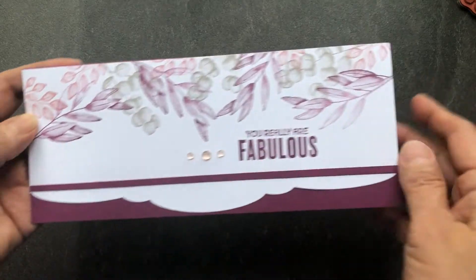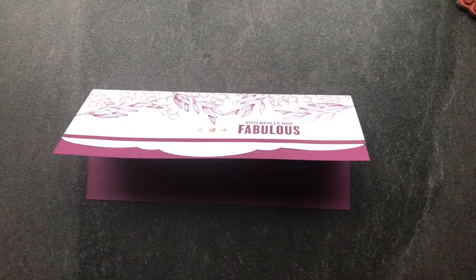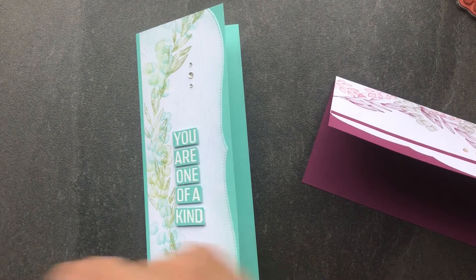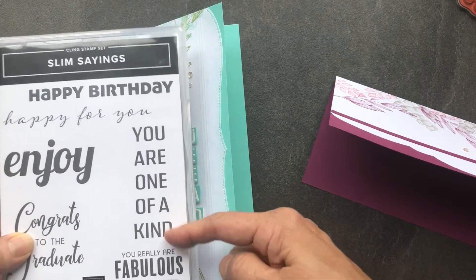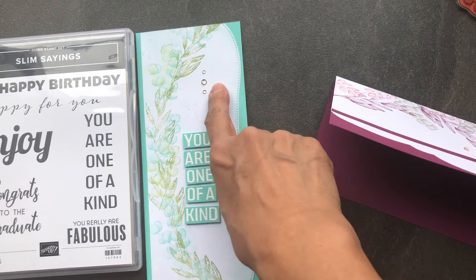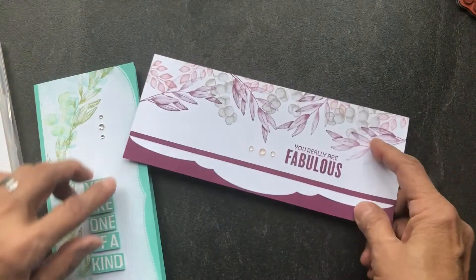And here's your finished card. I used three dots — a large one flanked by two smaller ones beside the greeting. I did it again in a different color, this time Coastal Cabana, placed vertically instead of horizontally using a different greeting: 'You are one of a kind,' embossed in white on Coastal Cabana, cut up and added with Stampin' Dimensionals. Same idea with the gemstones but this time I used rhinestones. Here you have two different variations of the same design.